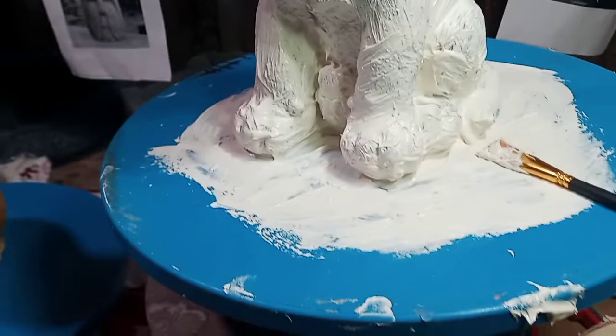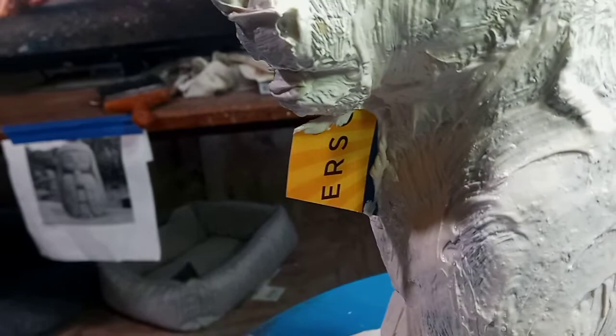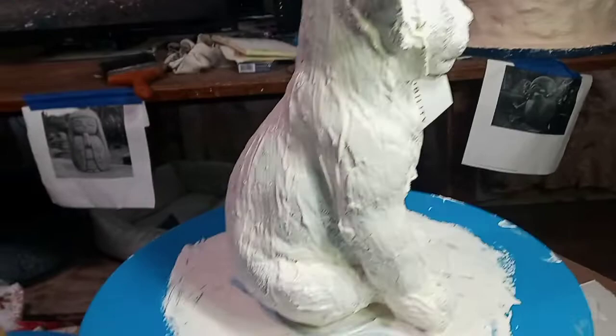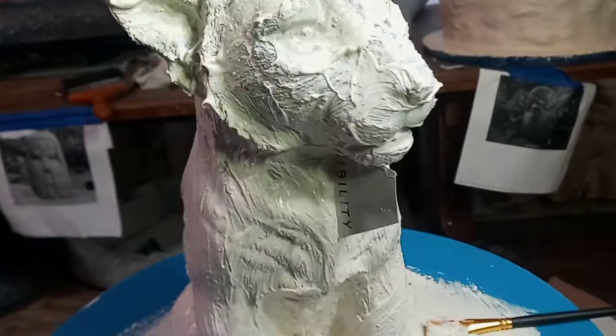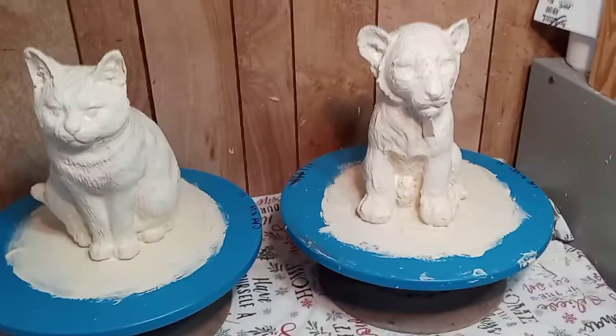First layer, second layer - rake it in, brush it on, rake it out. Take a little brush. I'm putting a little seam under the tiger's chin - it really needed it. That's what the first layer looks like - looks thick, don't it? I'd rather have it thick than thin. Put it on thin, then add a little bit more - dab, rake, whatever. Thin coats - I think thick coats make stuff peel and don't work right.